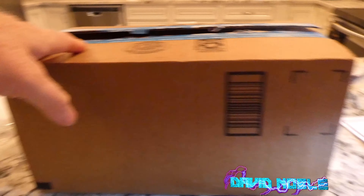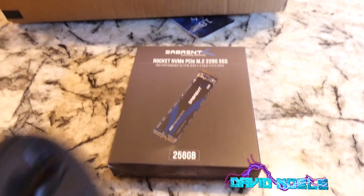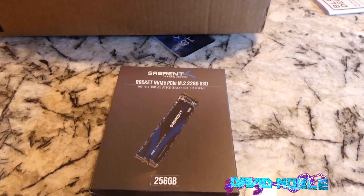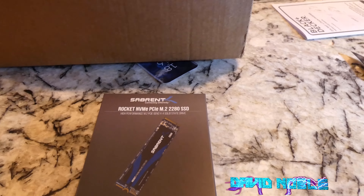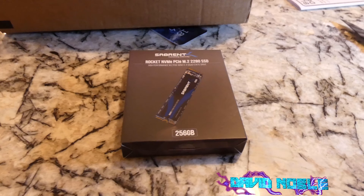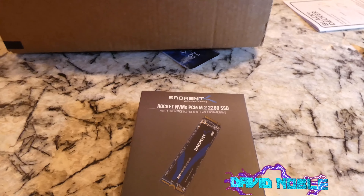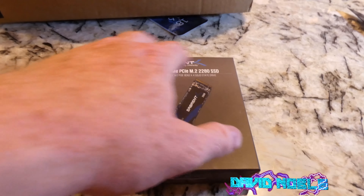All right folks, time for me to remove the second item out of this box — this is a multiple item unboxing just to make it look more realistic. So one of the items I've been waiting for: this is a Sabrent Rocket NVMe PCIe M.2 size 2280 solid state drive, high performance. According to reviews and other things I've seen, this is supposed to be as good as some of the Samsung drives.